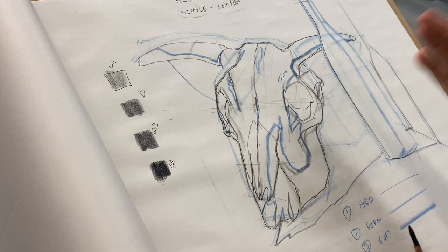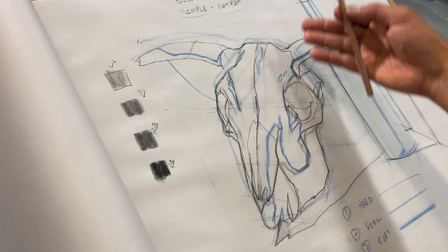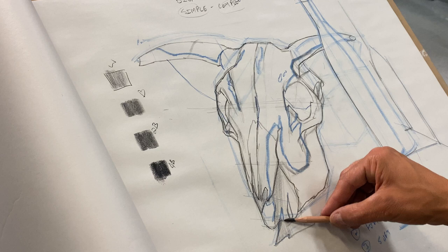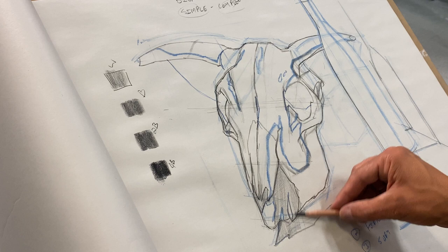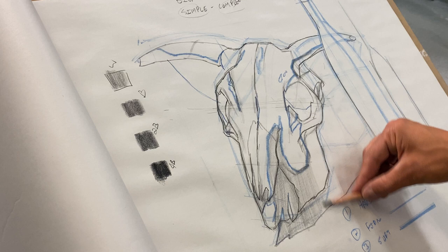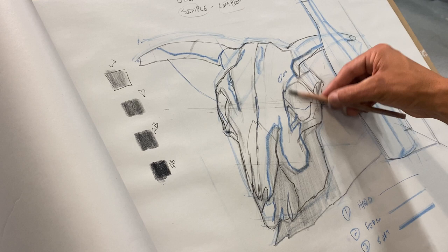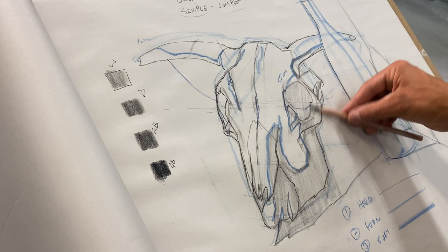I like to draw in the direction of my form — he's kind of moving in this direction, so all my pencil marks are going to move in this direction. I don't want to put any pressure on my pencil; I just want to group all my shadows together. I want to make sure all my values are even and consistent, and keep all my marks really organized.